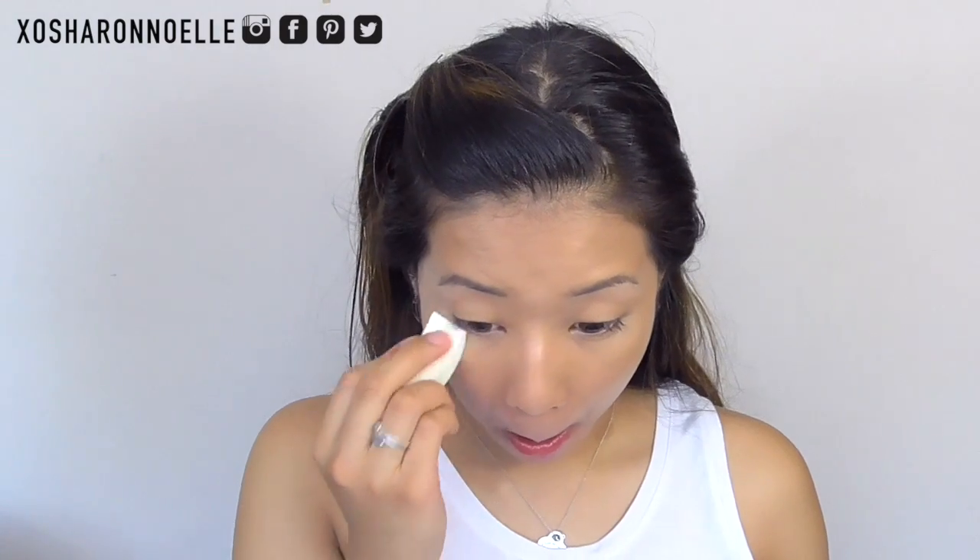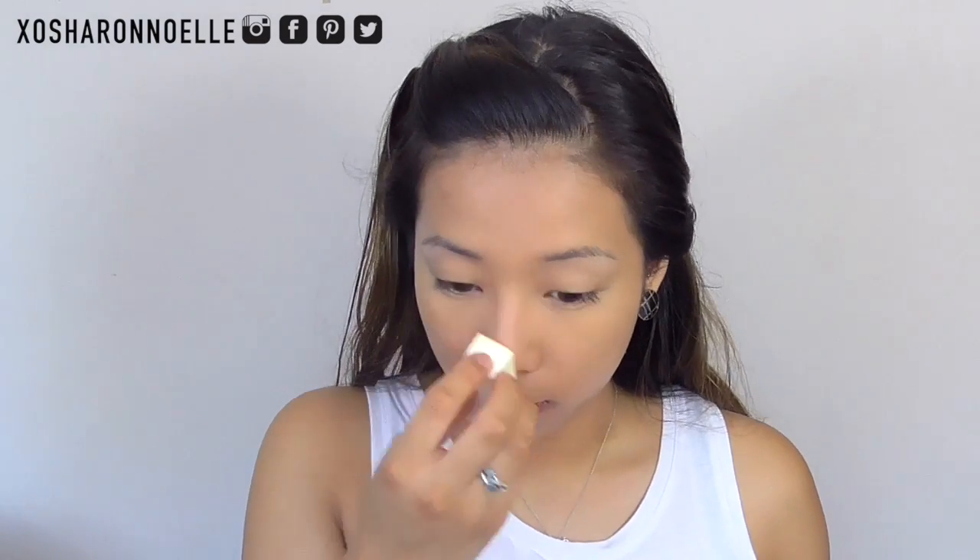To set my under-eye concealer I'm using the Ben Nye Banana Powder, which is amazing. I have a video dedicated to how I apply that in detail with a review, so I'll leave that link for you guys. I'm taking a kabuki brush just to wipe off all the excess powder.